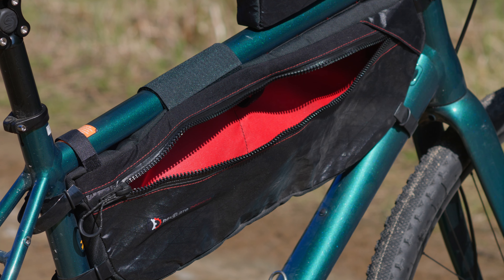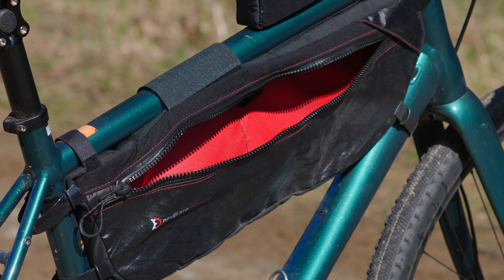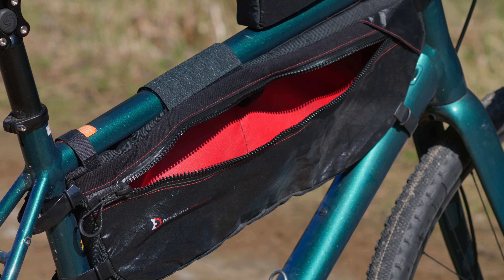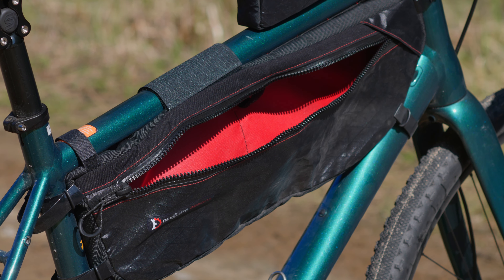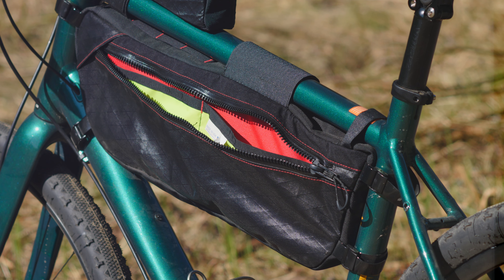My large bag has a capacity of 6 litres, which is enough space to carry a lot of stuff — probably too much. The best part is that it's long enough to fit my tent poles inside it. The bag is also designed with a large main compartment on one side and a smaller compartment on the other side, with pockets to help you organise your stuff.